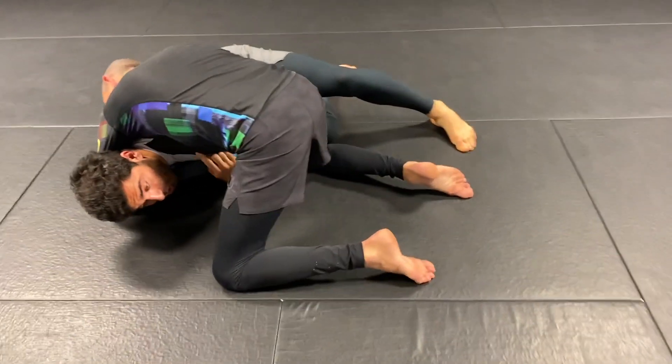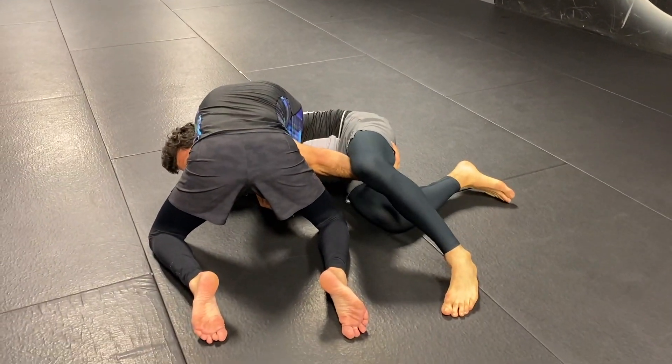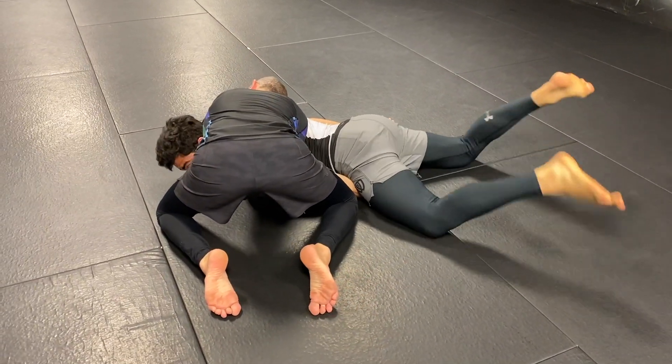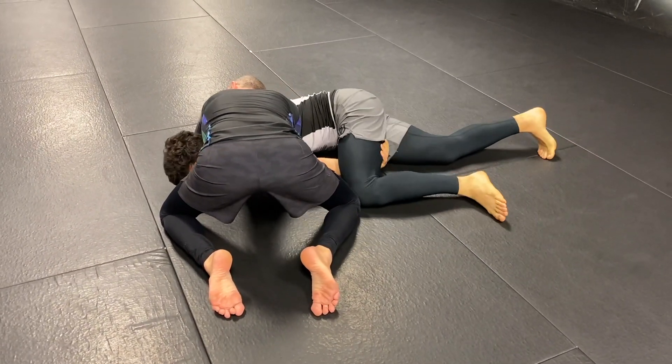The arm that's in the choke is the one that's activated here. Now immediately, once I grab my inner thigh, I'm going to go belly down, flat, like so. My lower body extends, which pulls my shoulder further away from my neck. If I'm balled up here, it's close.